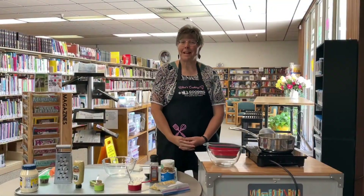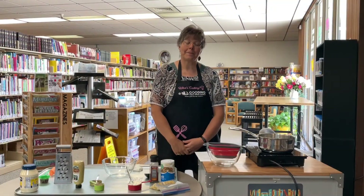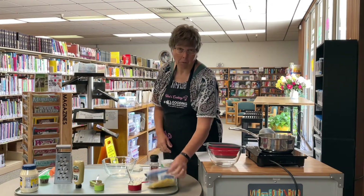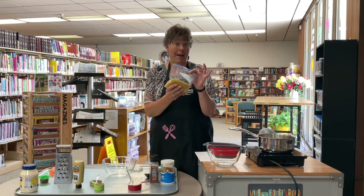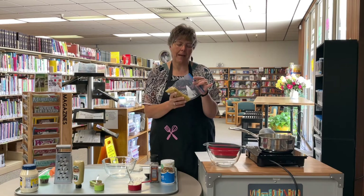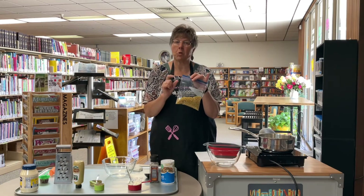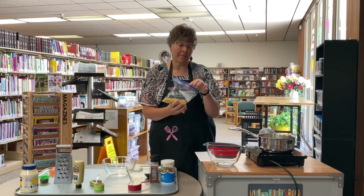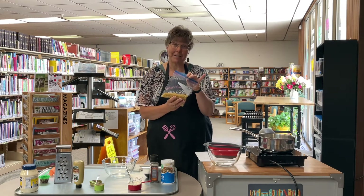Welcome to What's Cooking in the Library. Today we are going to make a classic macaroni salad. We're going to start out with one cup of macaroni. Now you don't have to use macaroni — you can use any short pasta noodles, but I'm going to use macaroni today.